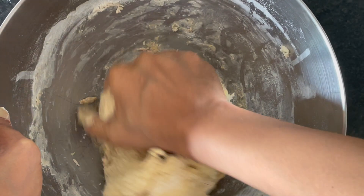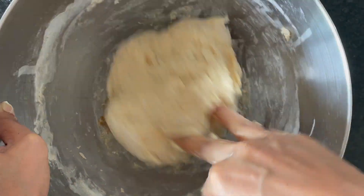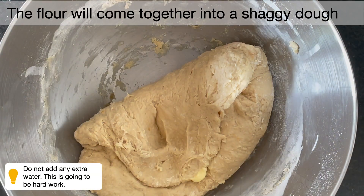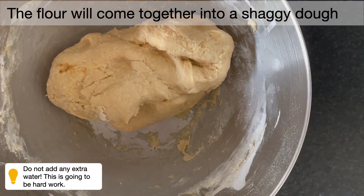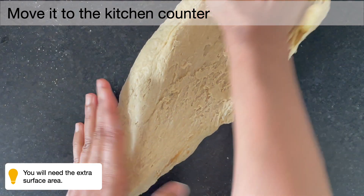Once you see that it is very well combined together and it forms a round shaggy dough ball, then get it on top of your kitchen counter and start kneading it further.